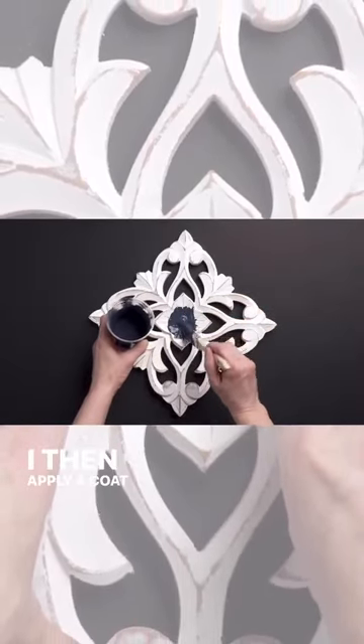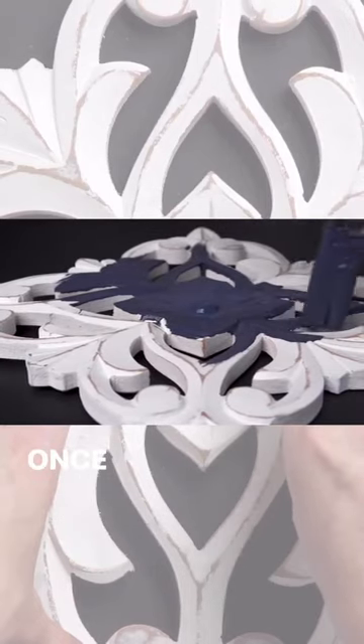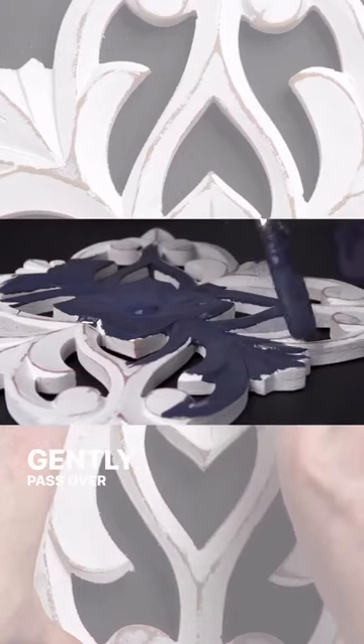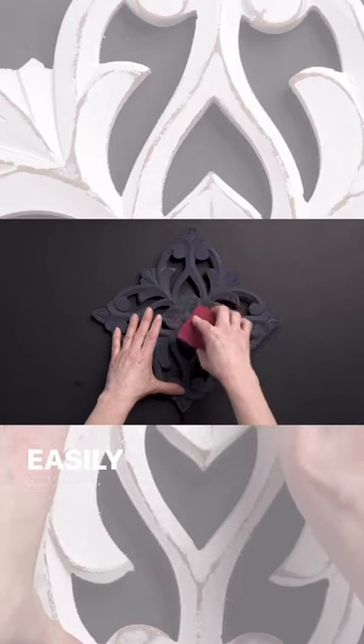I then apply a coat of Night Swim and let it dry for 30 minutes. Once dry, I take a 220 grit sanding pad and gently pass over the raised surface. Anywhere the wax was applied, the Night Swim milk paint color is easily removed.